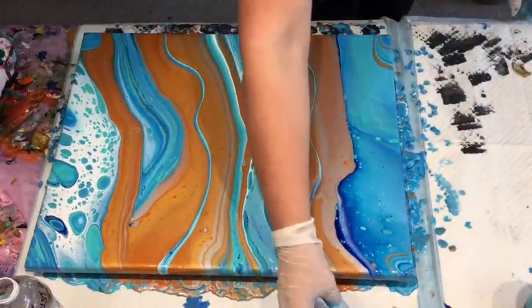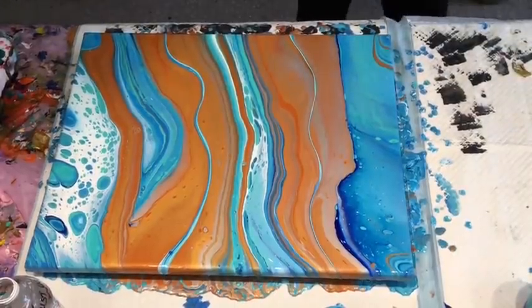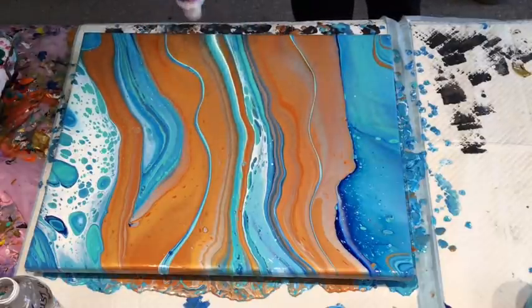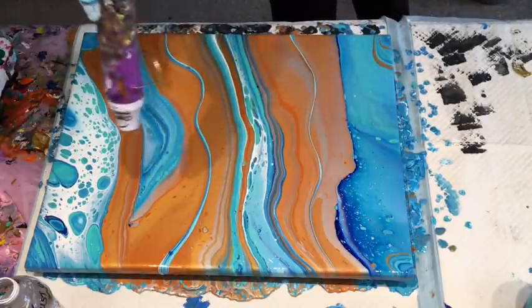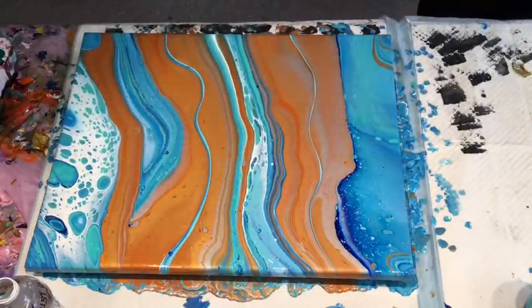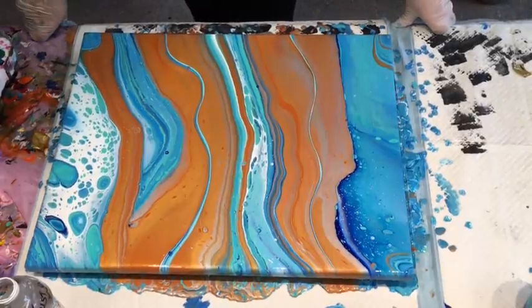Gorgeous — I like it. Very nice, colours are lovely and vibrant. Wowzers trousers — that is gorgeous, I love that! I'm really happy with that and I'm not doing anything else to it.